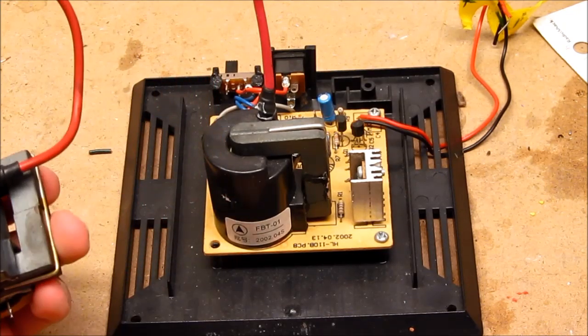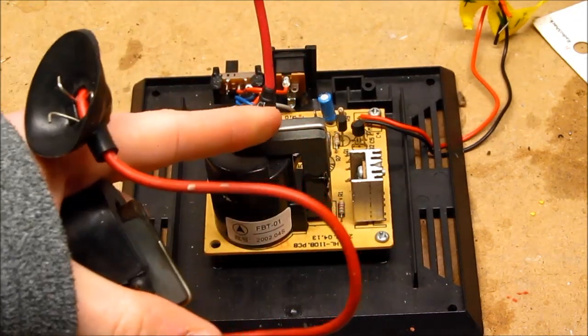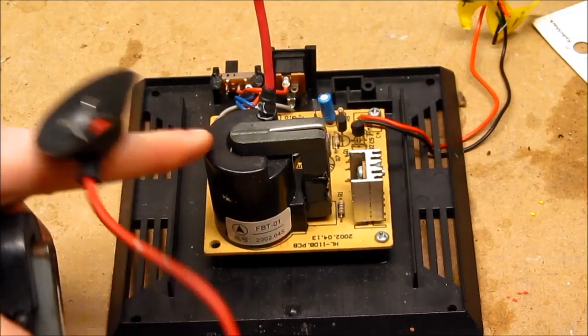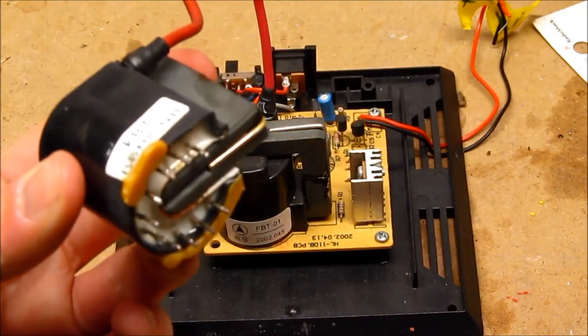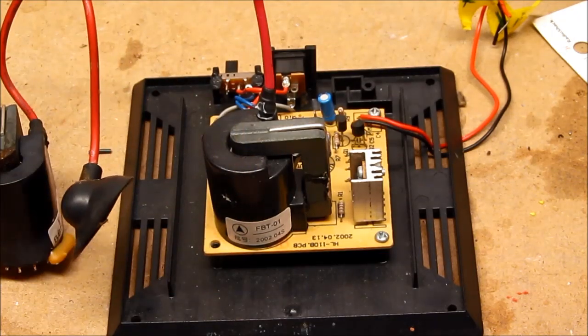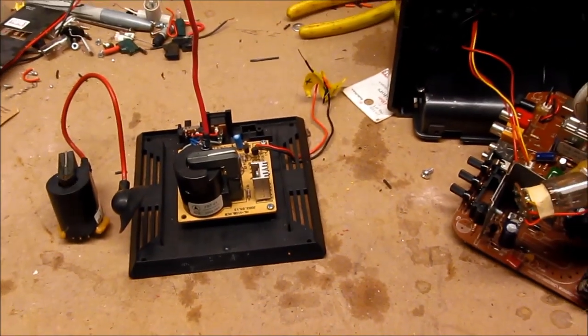I'm hoping I won't have to, but for the project I gutted this one out for, I might also need to get the core off of the flyback from the plasma globe here, but hopefully I'll be able to pull it off with just this one small core. That is all for the first video back. Thanks for watching.